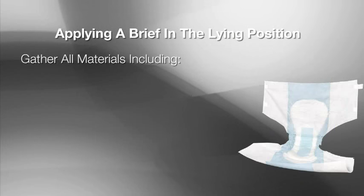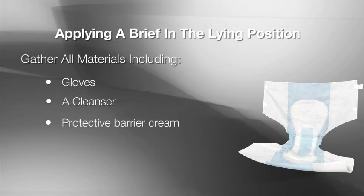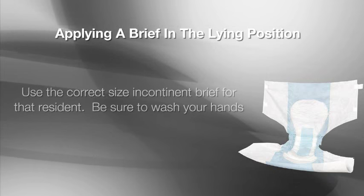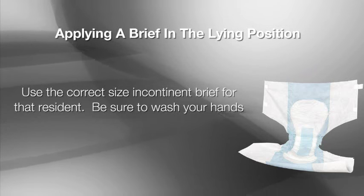Gather all the necessary materials, including gloves, a cleanser, a protective barrier cream, and a waste receptacle according to your facility protocol. Use the correct size incontinent brief for that resident. Be sure to wash your hands.